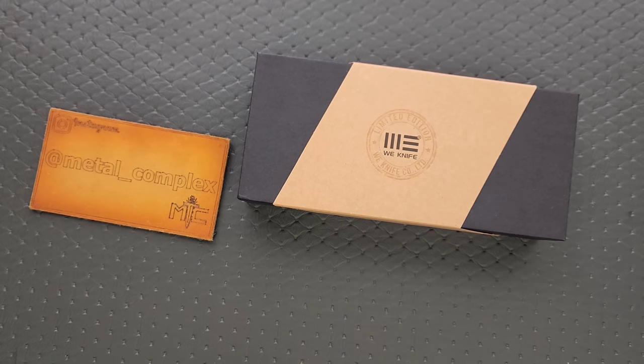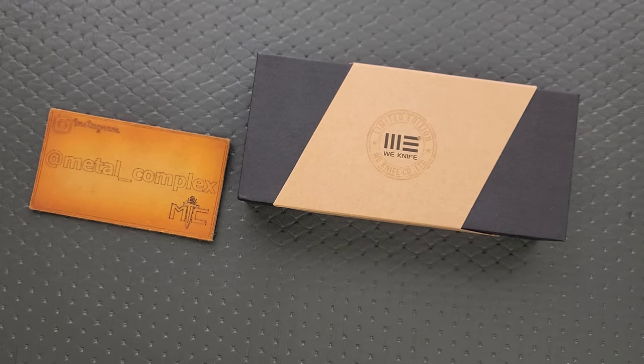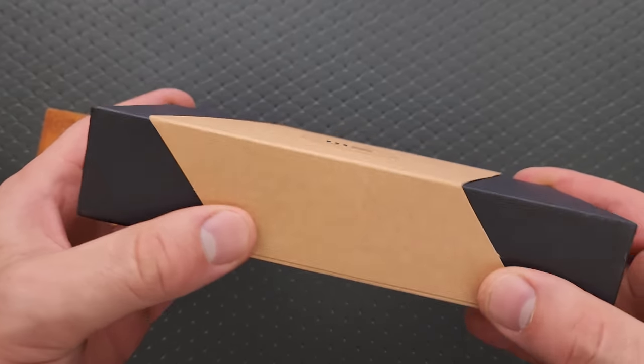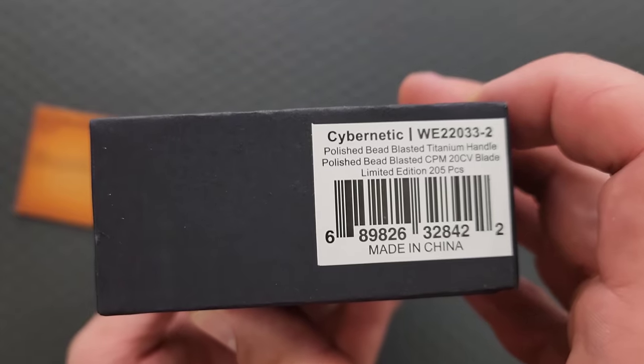What's going on YouTube, Metal Complex here, and today I've got another short little unboxing video to share with you guys. In the last big package of stuff from Wii, Sabivi, and SenCut, I got one premium Wii knife, and all I know is that it's the Cybernetic.